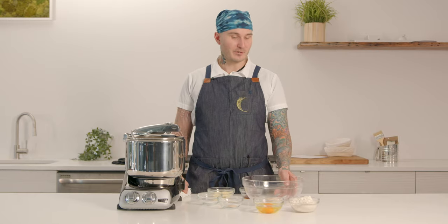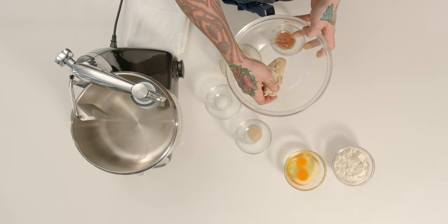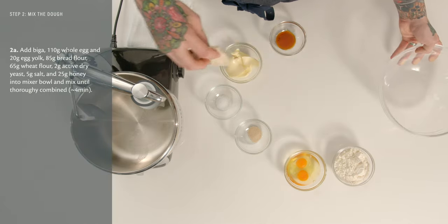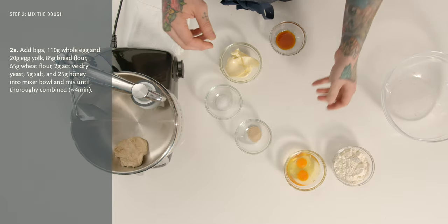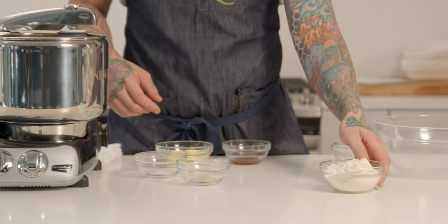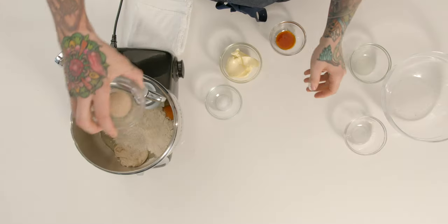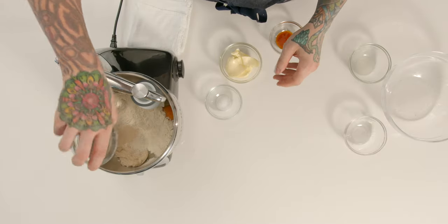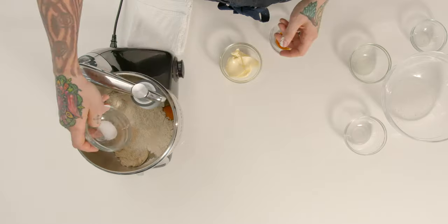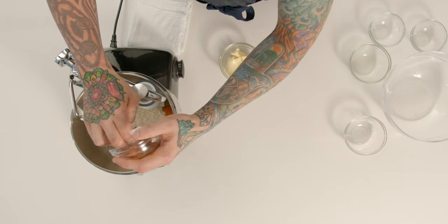Our biga is ready — it's been fermenting for 12 hours. You can tell it's ready because it's about doubled in size, light and airy, but still has some structure when you pull at it. That goes into the mixing bowl along with 130 grams of eggs, 85 grams of bread flour, 65 grams of wheat flour, 2 grams of osmo-tolerant dry yeast (or active dry if you can't find osmo-tolerant), and 5 grams of salt, along with 25 grams of honey.